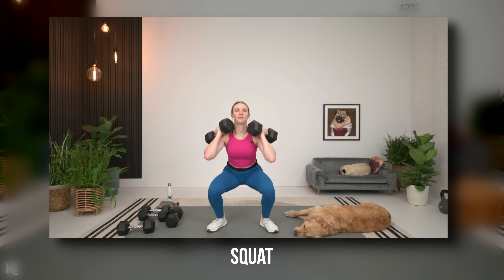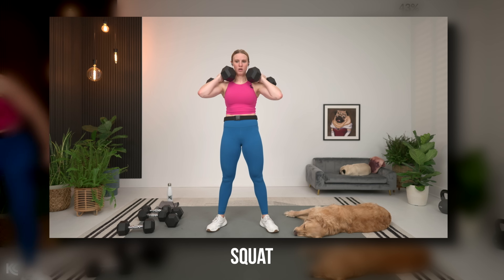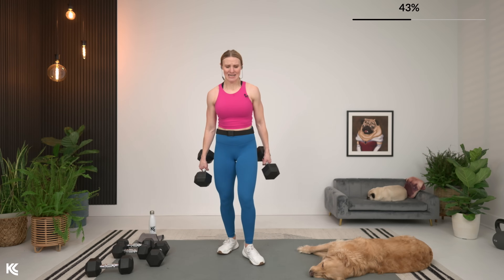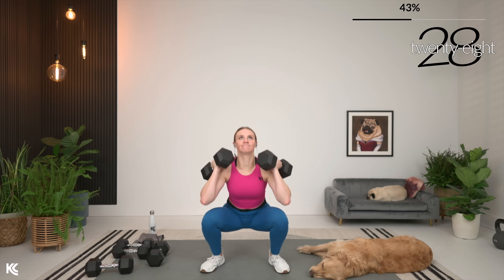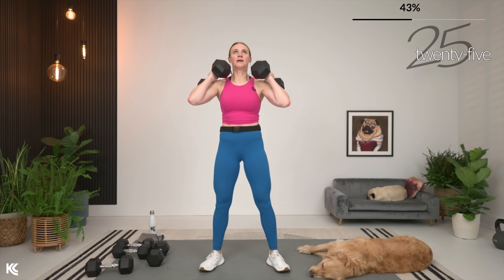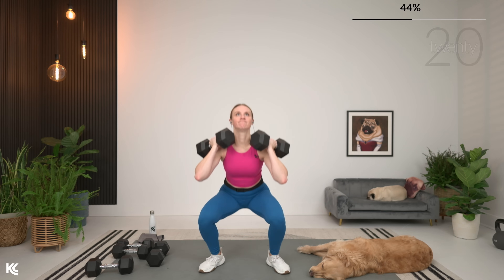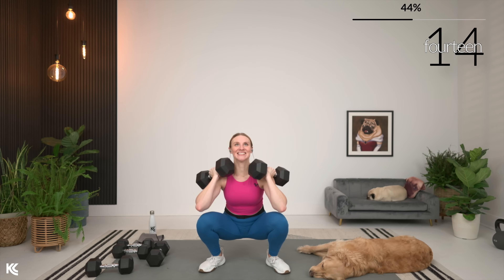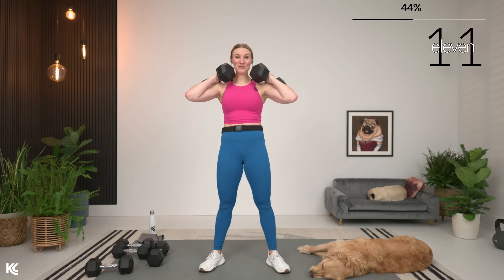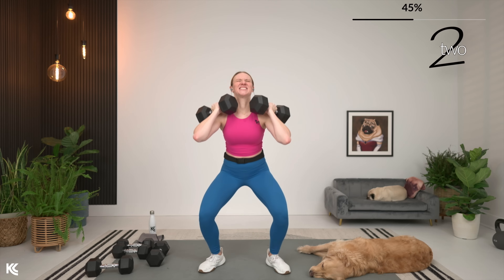Going into that squat now, so let's grab our heavy weight. Regular squat, going in three, two, and one. Here we go. Keep that chest up, weight in the heels. With your squat, back always stays flat. Almost there. Here's three, two, one — rest it out. Quick break. Last set of squats for the day.